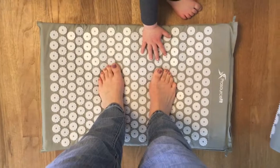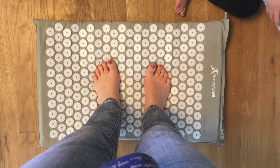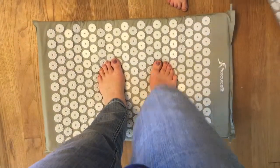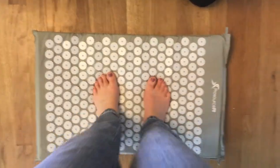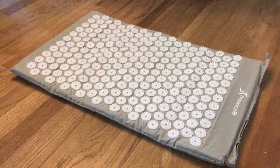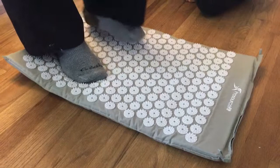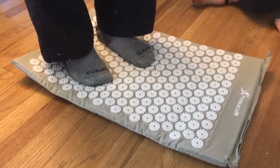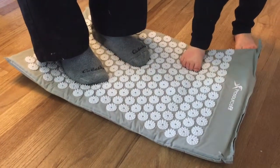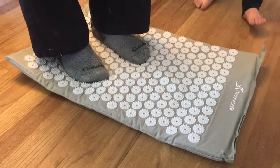Oh my gosh, it hurts but in a good way! Supposedly if you do this for like 20 or 30 minutes a day, it actually helps circulation, gets rid of stress. It will take some getting used to, but it's like a good hurt. This one was only 20 bucks.